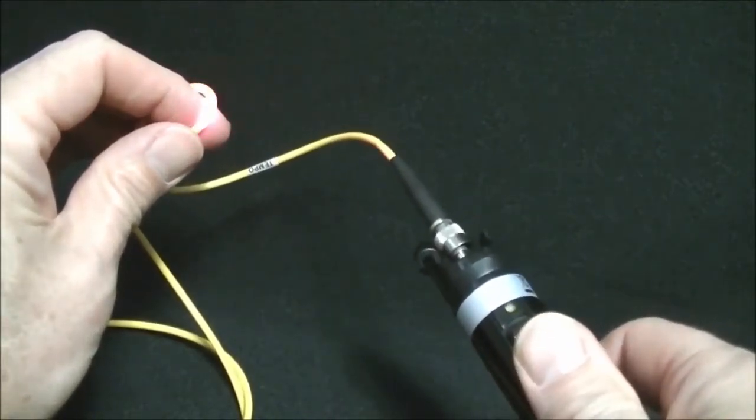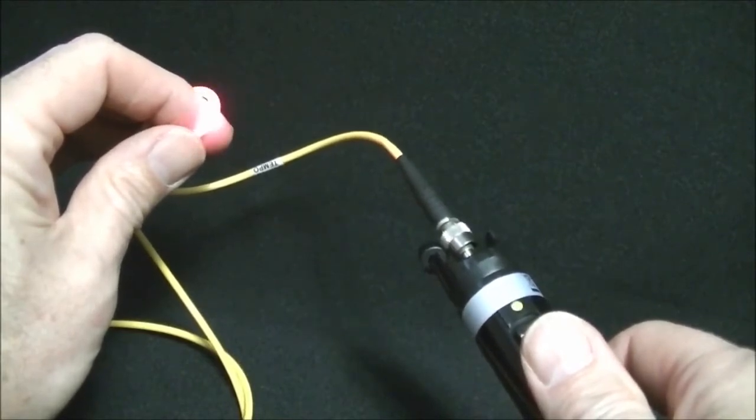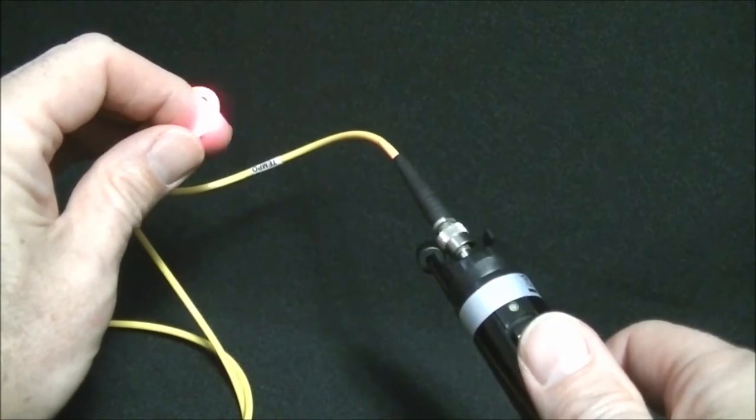Then you can go to the modulation mode. That allows the technician to see different fiber bends in high ambient light conditions.